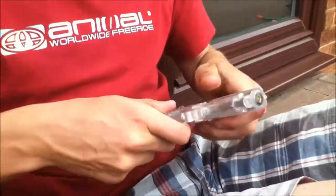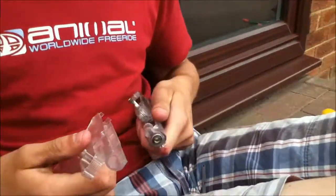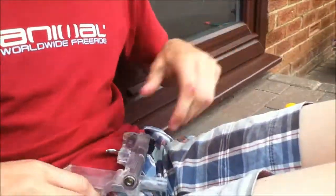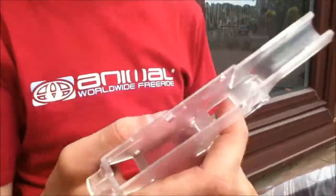Pull the gun apart like so. See? This is the device. As you can now see, the gun is in two parts.